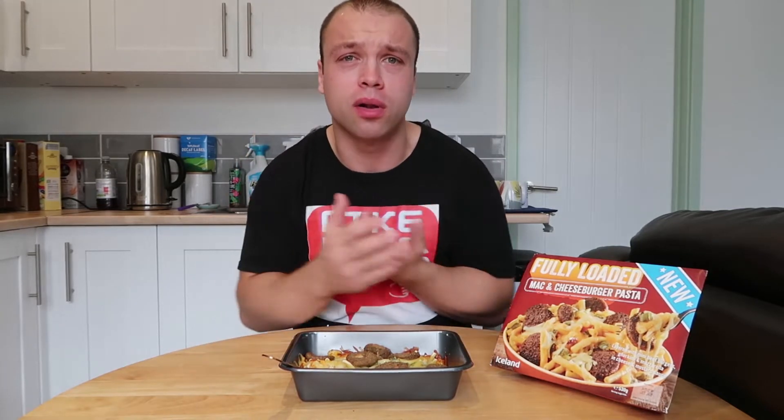Hello guys and welcome back to the video. Thanks a lot for watching this one. Fully loaded mac and cheeseburger pasta — that's what we have today. It's from Iceland for £2.50.